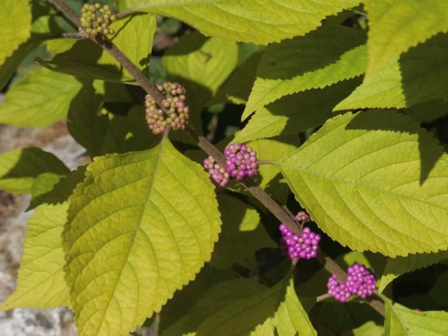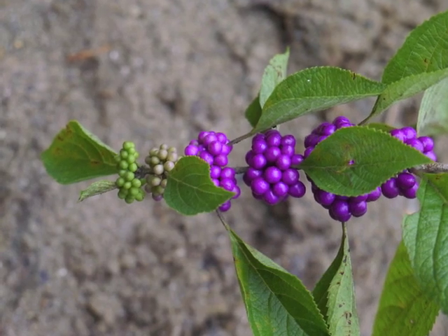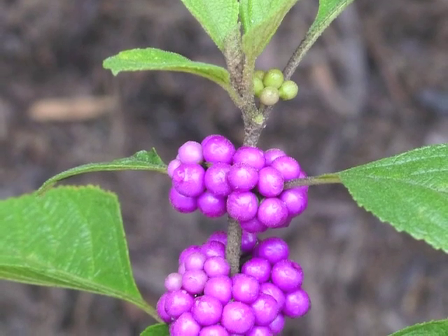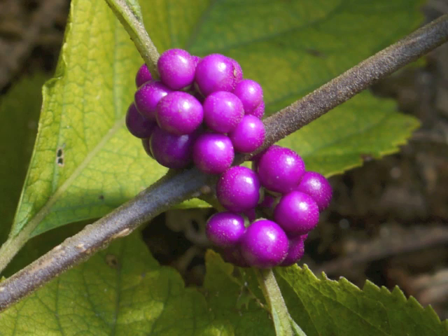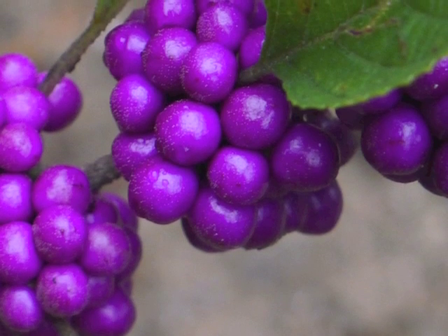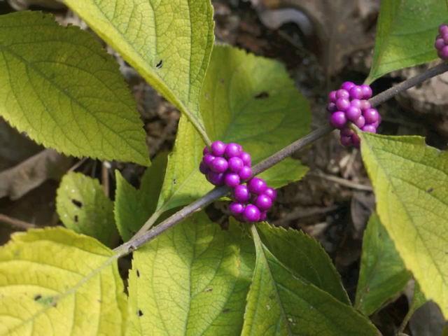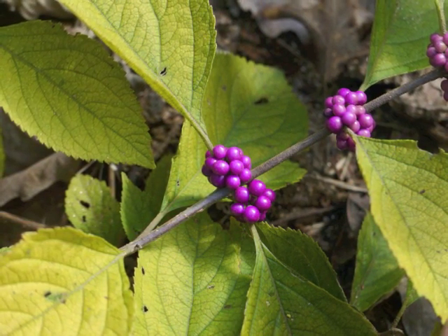Similar to the flowering sequence, the American beautyberry berries ripen from the bottom of the branch toward its tip. Finally, the small one-quarter inch berries mature to a brilliant purple. Berry clusters may be small or large as they surround the branch at its leaf axils and the branch tip.